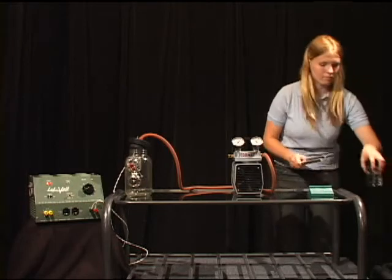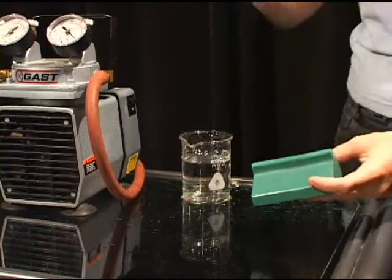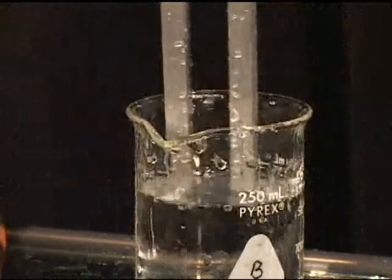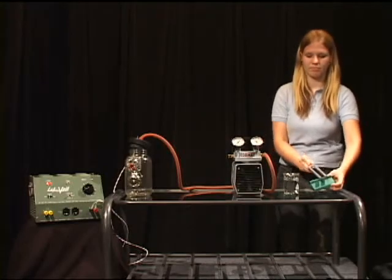Watch what happens when the vibrating tuning fork is put into a beaker of water. The vibrations of the tuning fork cause the water to splash out of the beaker.